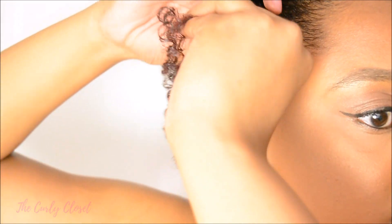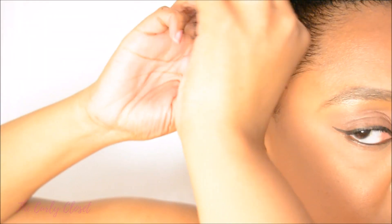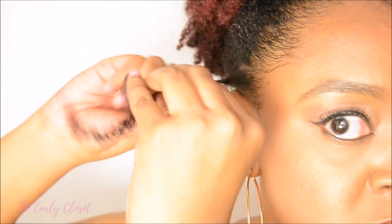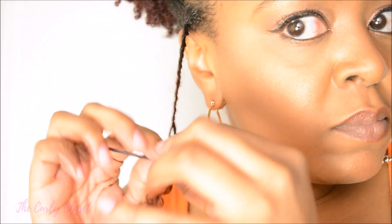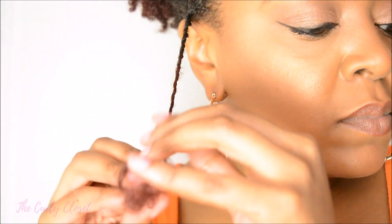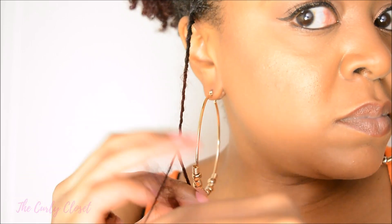For style number two, this is based on the same concept except that you're going to take two pieces of hair from the sides of your head, sort of almost next to your ears, and you're going to twist them as well.